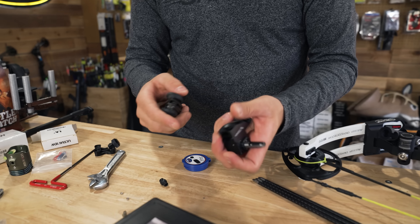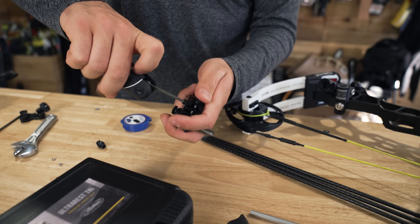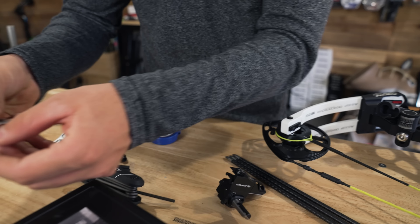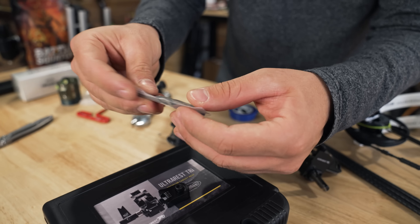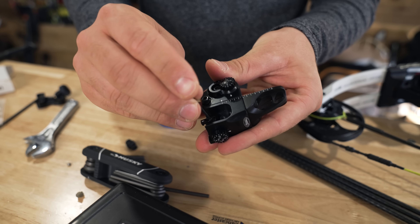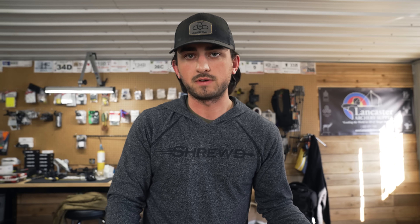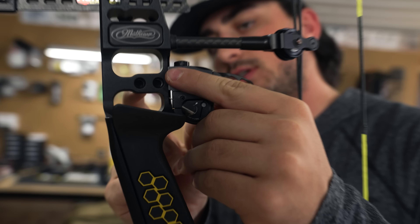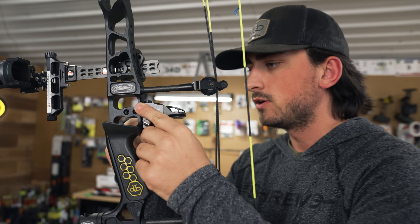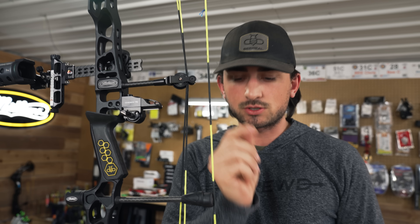Let's go ahead and get this installed. We're going to loosen this so that it can clamp on. Then take this really small Allen wrench they supplied. This screw right here - you don't have to take this one out, you just have to loosen it a good bit because you're going to clamp this. This is their target setup, just like the hunting setup. You line up the dash on the riser with the dash on the rest. That little tiny set screw puts it in place, then you come in with a bigger wrench and really tighten her down.